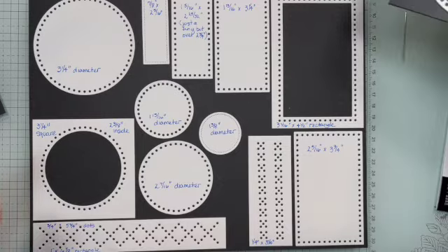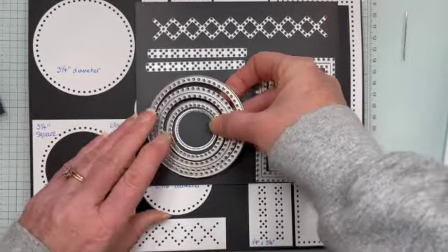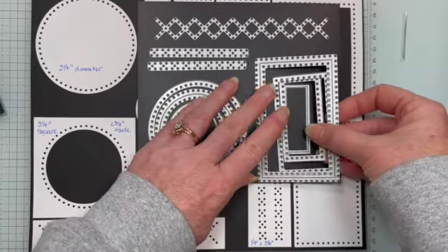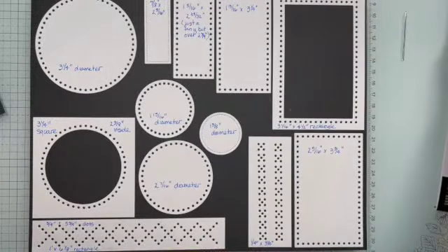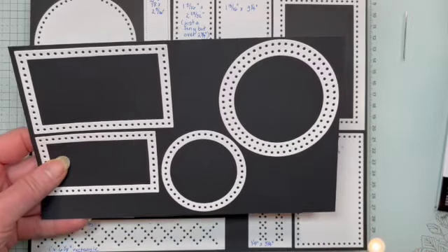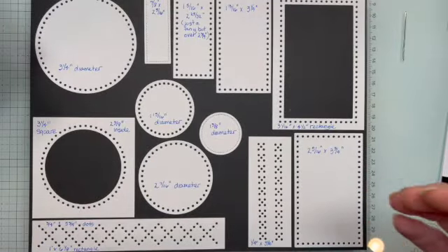If you were to take all three of these and cut them at once — place them on your paper like this and run it through the machine — and do the same thing with just the three for the rectangles (since this one doesn't actually cut dots out), you get some really interesting results. When you combine them, these are some of the additional shapes and frames that you can get. I really liked this double ring — I think that's beautiful. So I've got a card made with that. It just gives you a little bit more versatility than just the straight 11 dies.